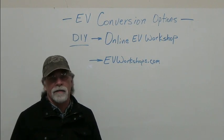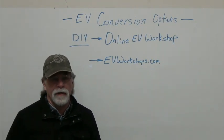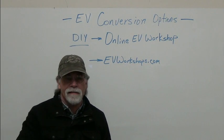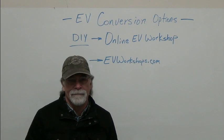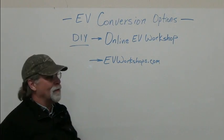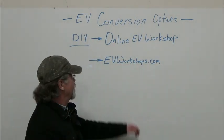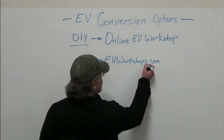That's what I started out to do back in 2007. I feel I should put a little warning in here: this could be habit forming. I only wanted to do one conversion for myself and had no idea what the future held. If you're so inclined and want to do it yourself, I highly recommend our online EV workshop. It's at EVWorkshops.com — remember, that's plural: EV workshops.